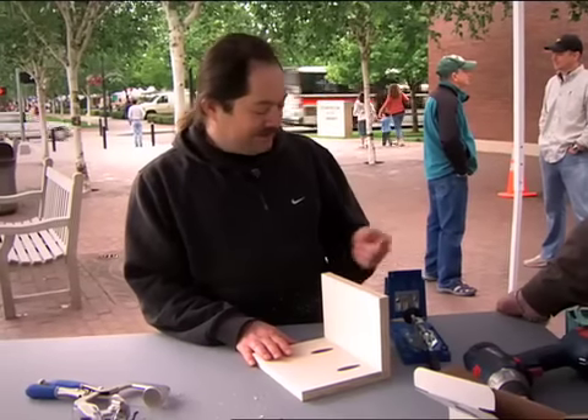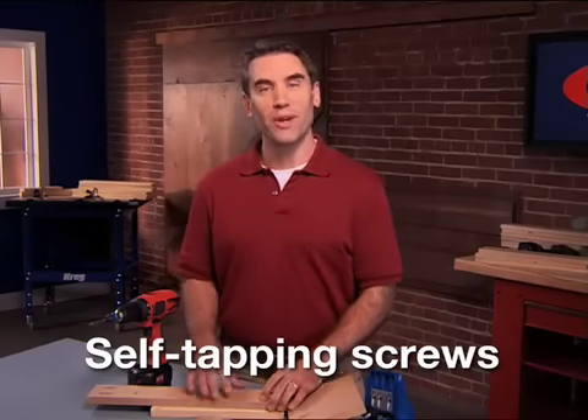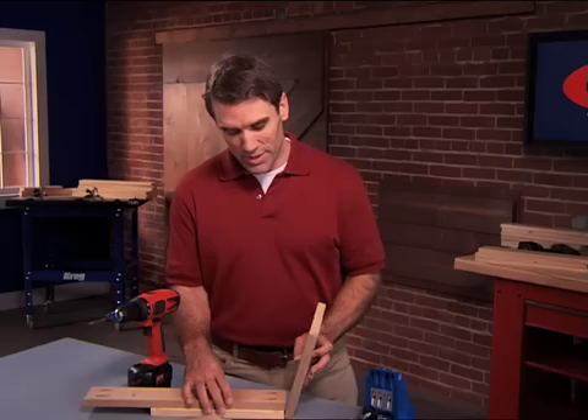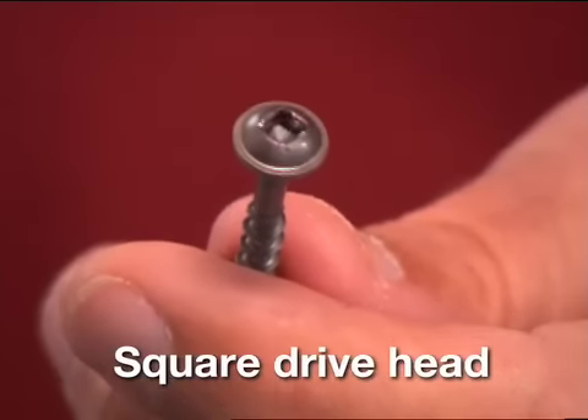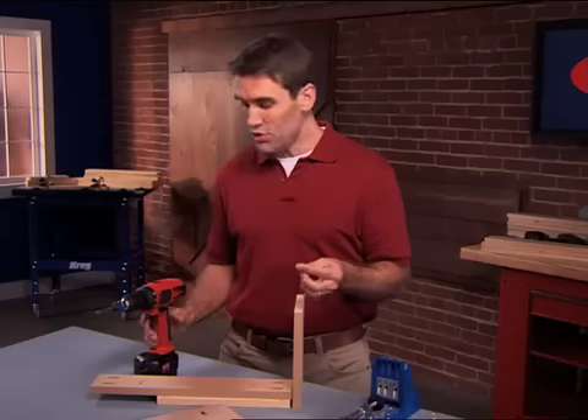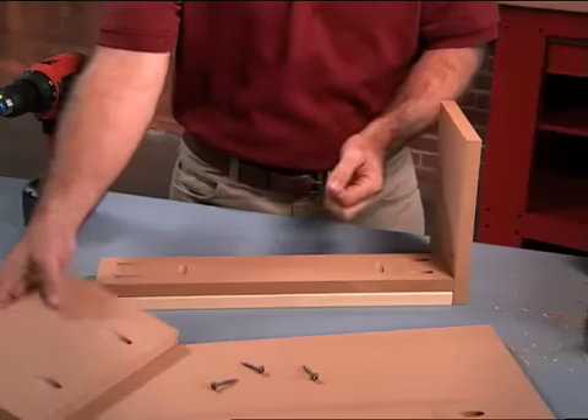Doing that with a jig is so much easier. I've never been able to drill a pilot hole at an angle like that — you get the correct angle all of the time. Now, all I have to do is put the stool together using Kreg's self-tapping screws. Because they're self-tapping, they won't split the wood, and they have square drive heads so you won't strip them out. When you drive the screw, it clamps the two pieces together, creating an extremely tight joint.